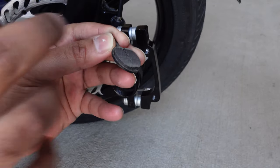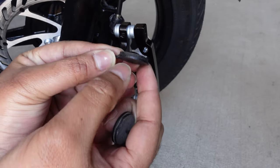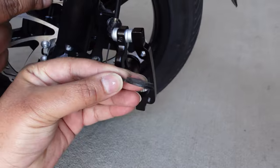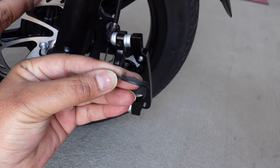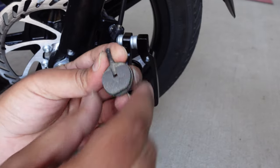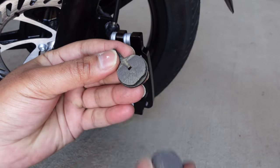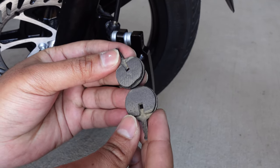That is an indication. If you're having a lot of noise, it's when this metal part from the bottom is rubbing on your disc — that's when it is making noise. So make sure these pads are still intact. I'll put a link below for the ones that work for this bike.